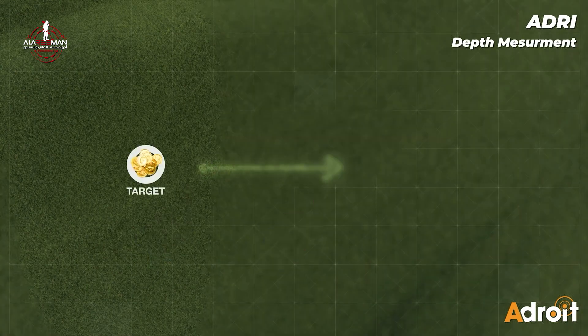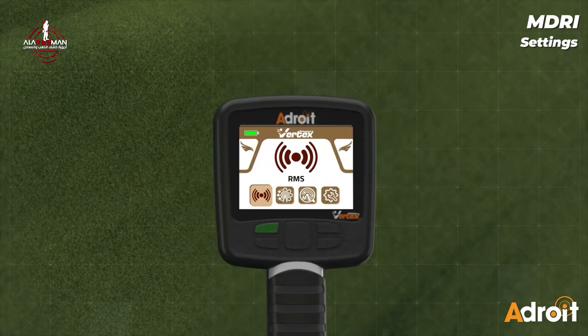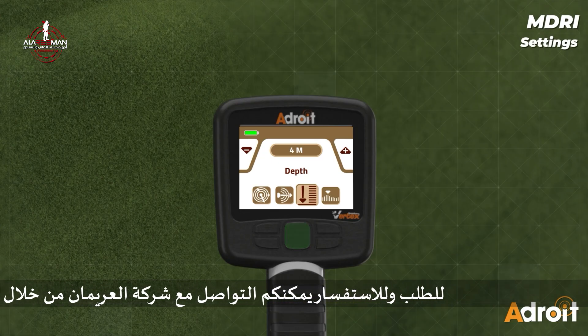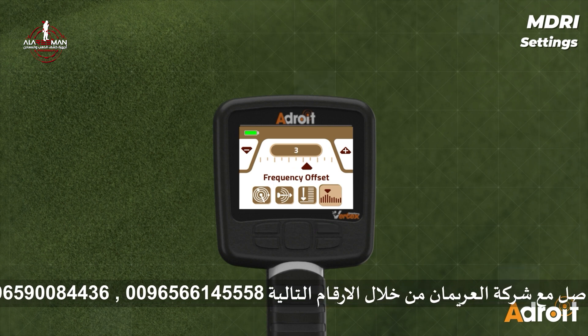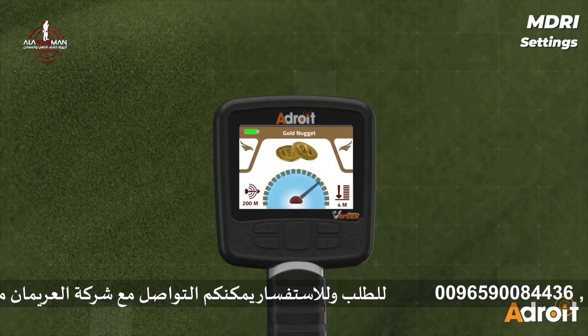To measure the depth, move approximately 5 meters away from the marked target area and press the handle button — the depth will display automatically on the screen. To use MDRI mode, scroll through the main menu using the tab button and confirm. Start by selecting your target type — for example, silver, emerald, or gold — using the arrow keys. Next, set the search distance, whether you're scanning nearby or reaching out the full 2,500 meter range. Then set your preferred depth depending on how deep you believe the target may be. You'll also have the option to adjust the frequency offset, fine-tuning signal precision. Once everything is set, a summary screen will display your selection. Keep your hands steady, arms centered, antenna level, and you're ready to begin your search.